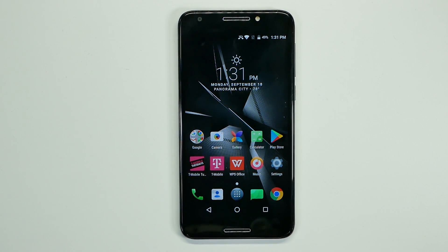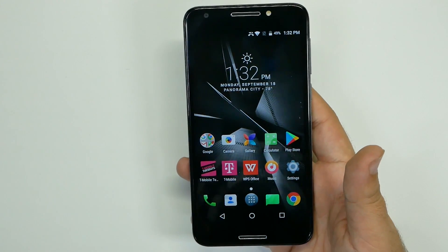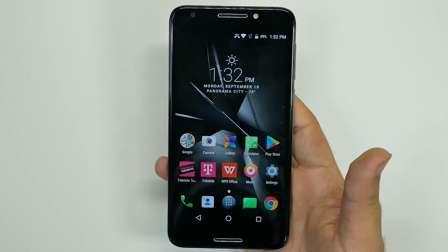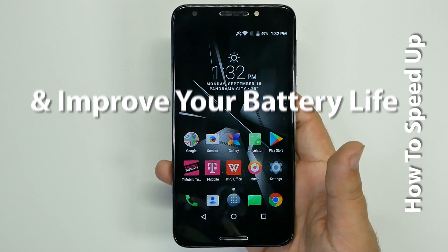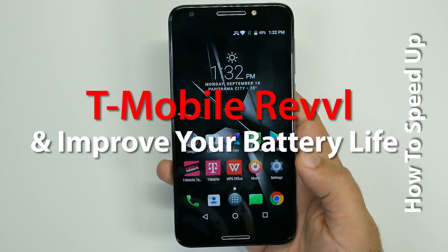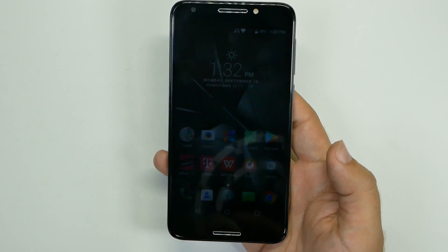Hello, this is RICKY, the YouTube Tech Guy. Hey guys, so I just unboxed the Tmall Rebels, set up my accounts and all that kind of stuff, and I realized you really need a video on how to speed up this phone and how to save battery life. There are some things that are slowing this phone down that we can definitely get rid of, and we can definitely make this phone a lot faster. So this will be how to speed up the phone and how to improve the battery life.